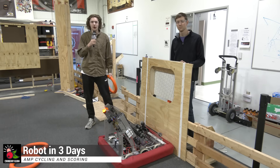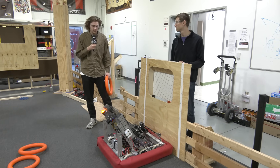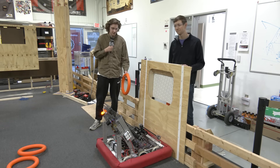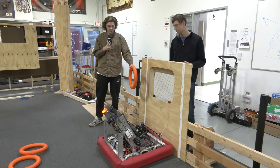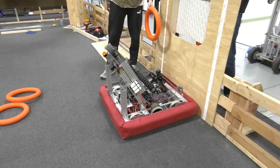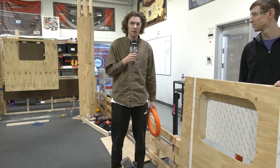Hey everyone, this is Reece from Cranberry Alarm RI3D. Today we're going to be going over amp scoring. We're going to be using both of our mechanisms to try and attempt scoring in the amp. We're going to be going over some consistency. We'll move our intake up to the up position and try scoring from there, then push our shooter right up against the amp and try to loft it in at a nice speed.